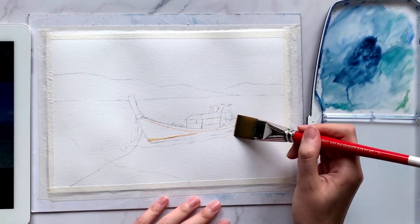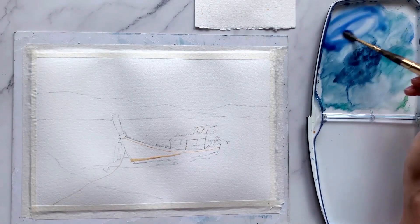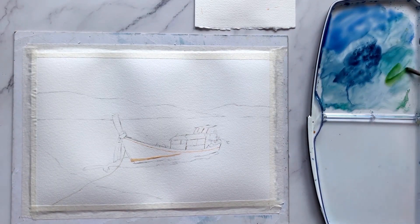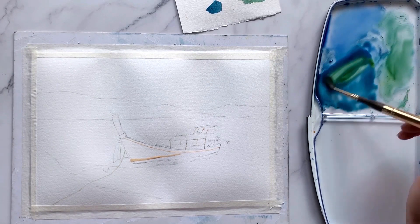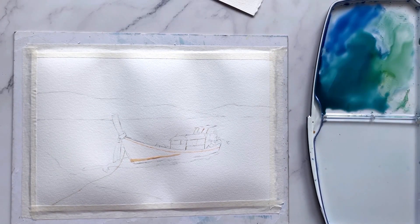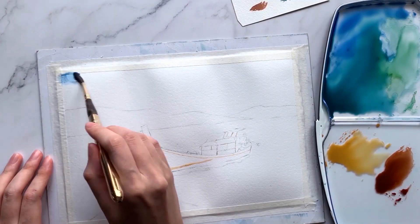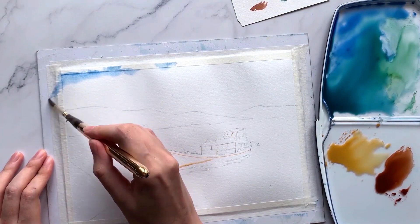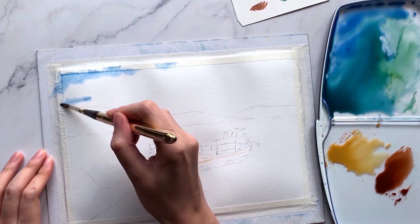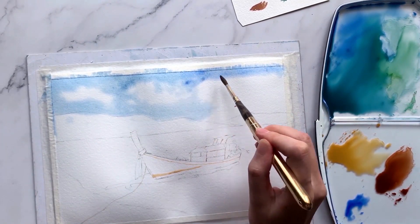Next, grab a big brush — in my case, I'm using a big 1-inch flat brush. Apply a layer of water onto the entire paper, leaving out the boat. Because I'm going for a very soft background effect, we will be painting the skies, mountains, waters and beach all in just one layer. We need to work fast and paint in all the colours before the paper dries out, so have all your paints ready on the palette. Let's dive straight into the skies — drop blue paints onto the pre-wet area, leaving out some white spaces to create those clouds.